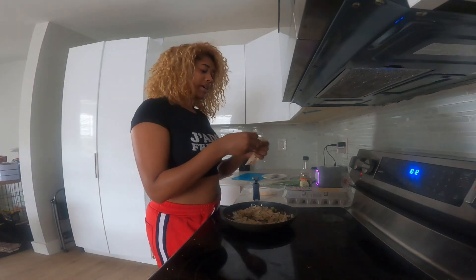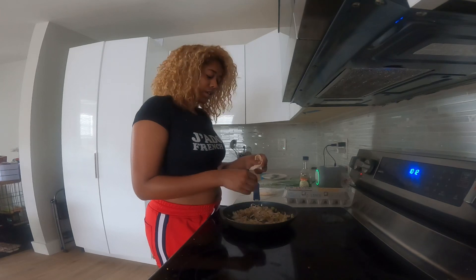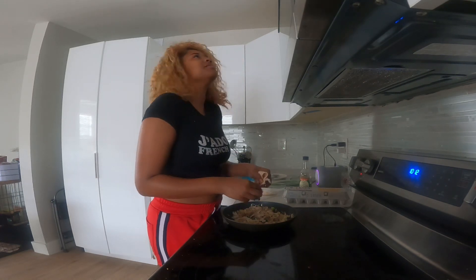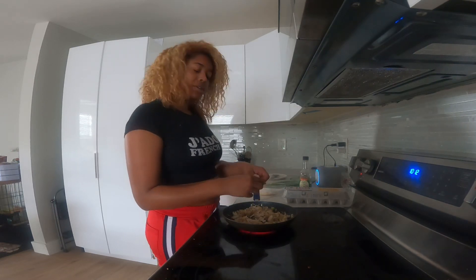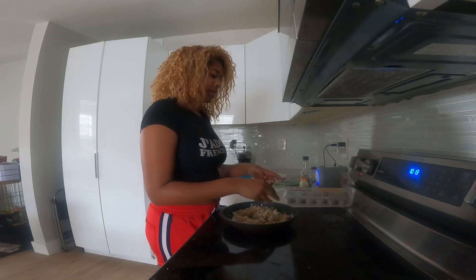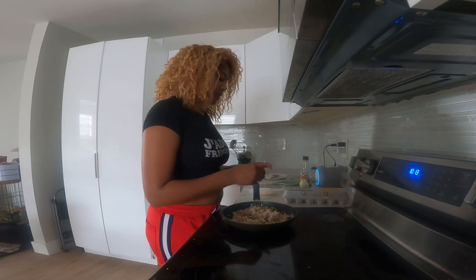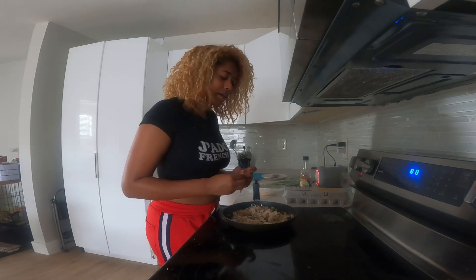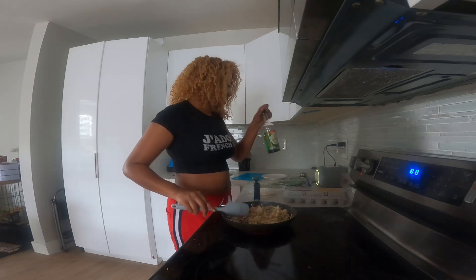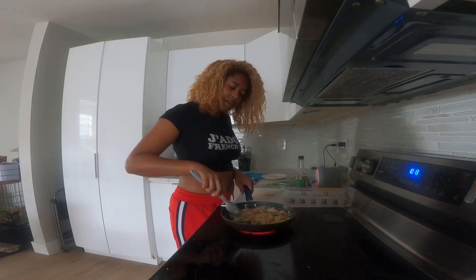Now I'm adding in my chicken breast — it is deli meat, don't judge me. You can put whatever protein you want in your fried rice, or vegetables, or meat — add whatever you want. I'm just showing you guys the basic fried rice. I cut my pieces pretty small. I'm gonna add a little bit more dashes of soy sauce — actually, let's wait till we add the eggs. Let's just have this fry up. I don't like my fried rice to be too crispy.